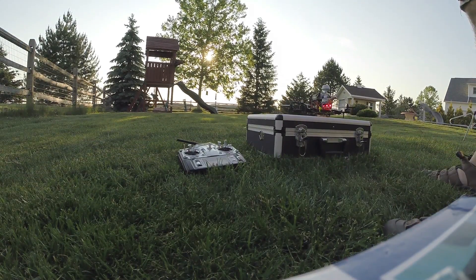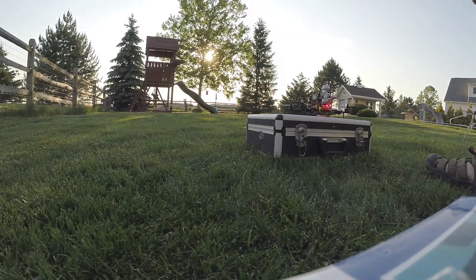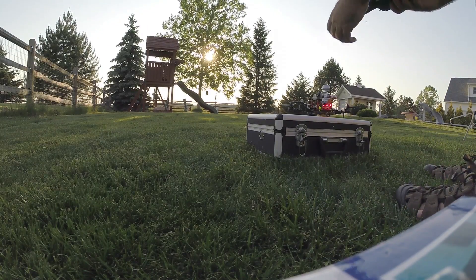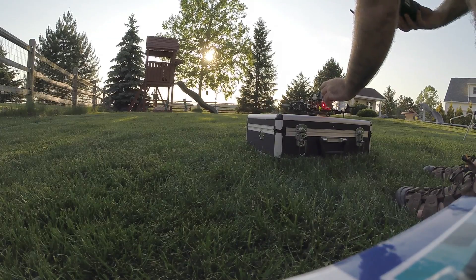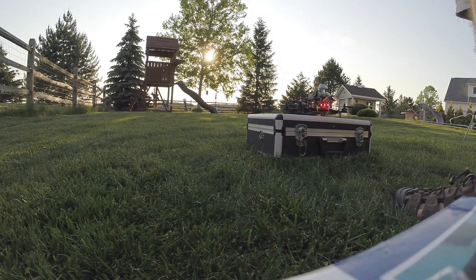All right, we are actually back in business. That was a little bit of a rough wreck — probably the roughest one I've had so far — but I was able to recover with the same pieces and it seems to be fine. We'll see here in a second.